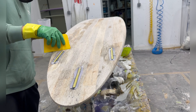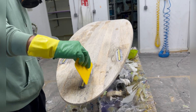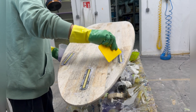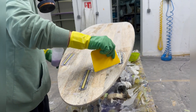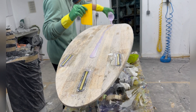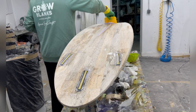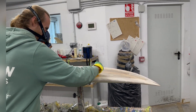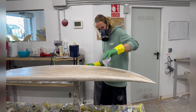First, glue in the plugs if you didn't set them in the day before — you can also put them in at this stage. I was setting them the day before after shaping, measured the fins correctly, and now I just fill the holes of the plugs. After this you spread the ceiling over the whole bottom.